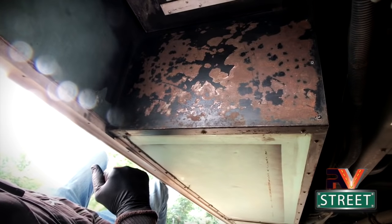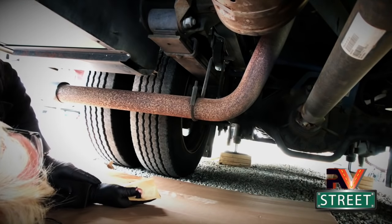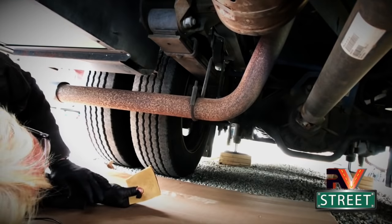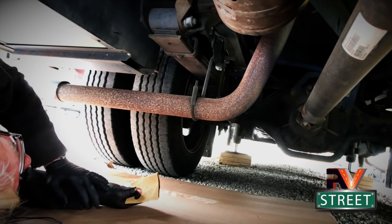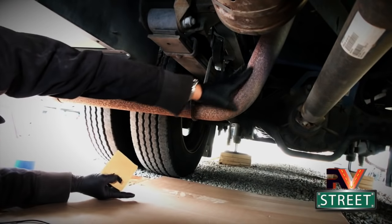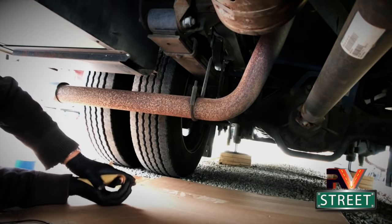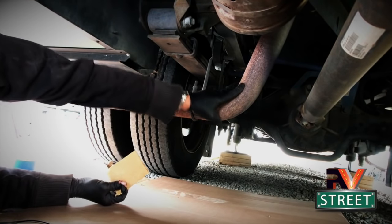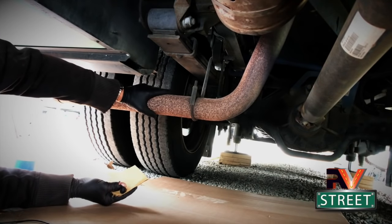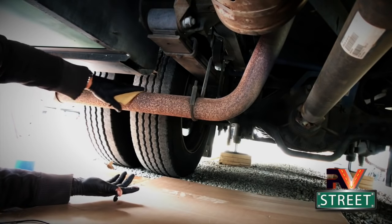Now I know some of you are thinking I'm just nuts - what are you painting a muffler for? Well, I just like having everything clean. On this part you don't need to do any scraping. All we're going to do is lightly sand, then we're going to use the Permatex, and then we're going to use a very high-heat paint as a top coat. So let's go ahead and prepare this real quick.